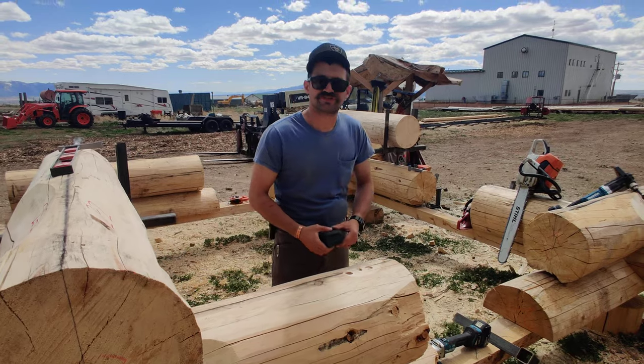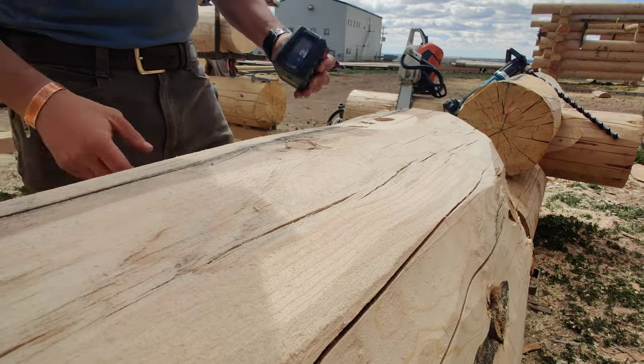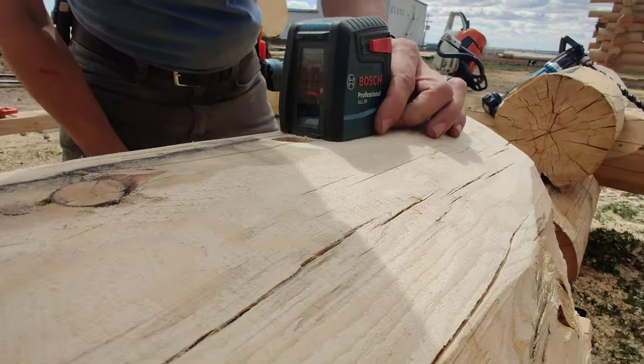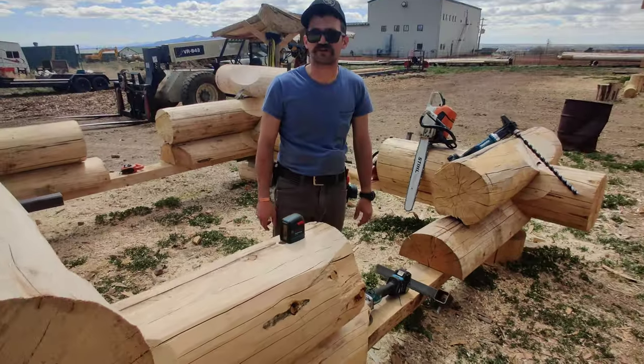Okay, so with a quick little sanding, we're sanding a nice flat spot on top of this log, so now we can take this laser and set it right on top just like so. Now the laser does not move as much — now we can get it more dead accurate.